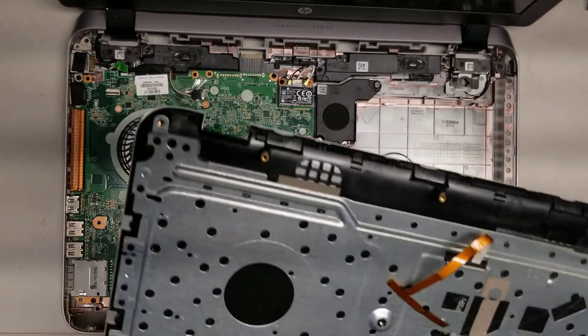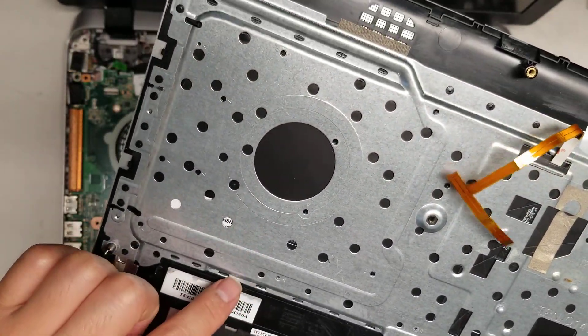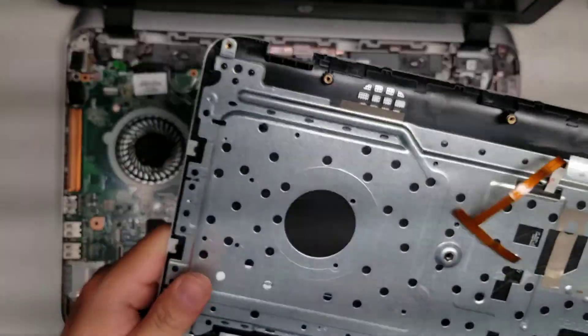If you need to change the keyboard, this part is held in place with melted plastic. So if you want to change the keyboard, you're most likely going to want to replace the whole top assembly like this.